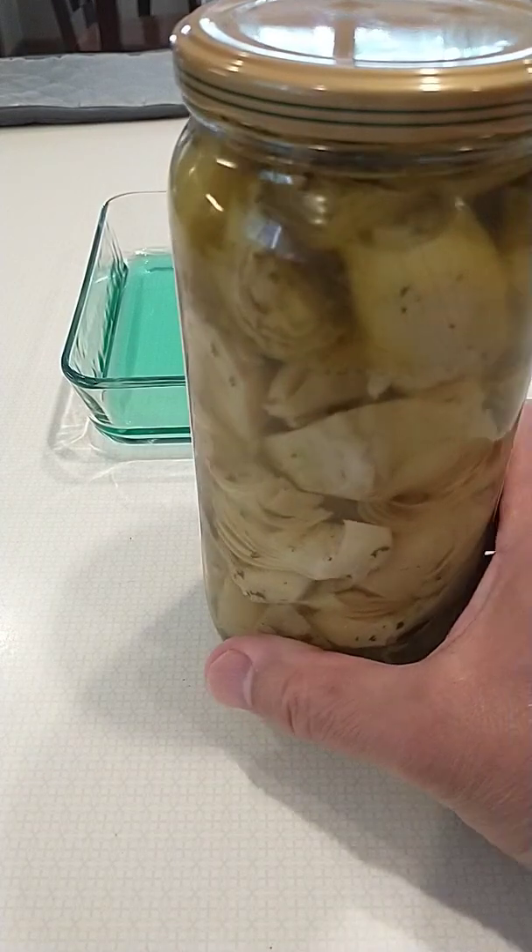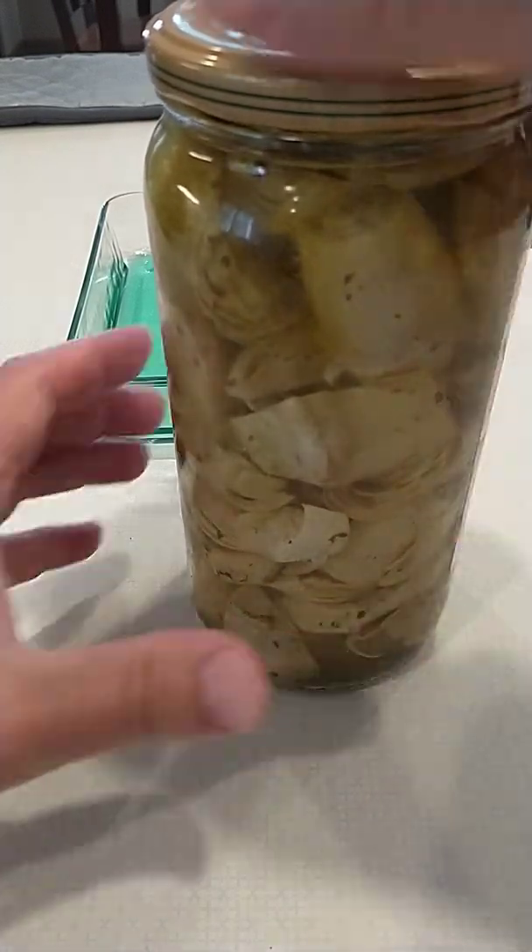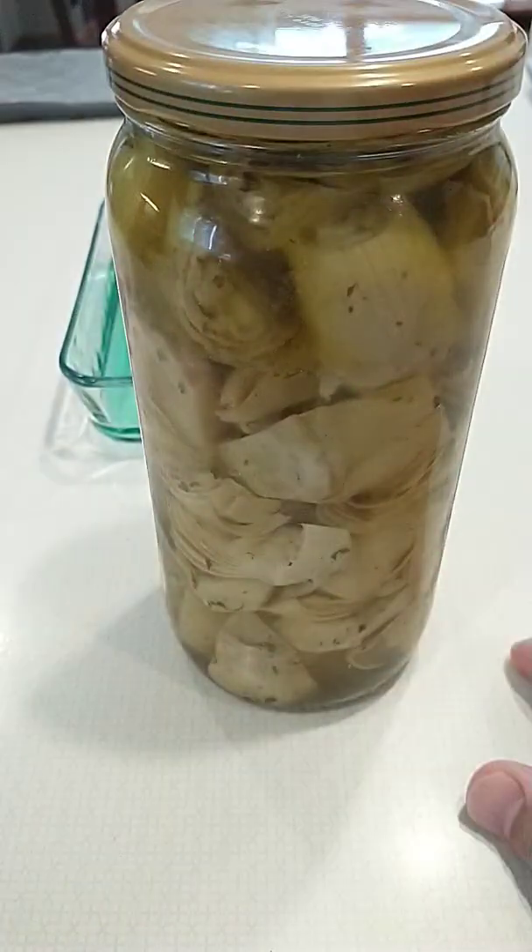Hey, welcome to Just Be Handy. Do you have a jar that you just can't get open no matter what you do?